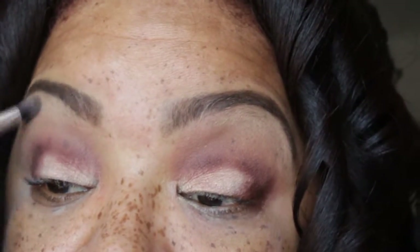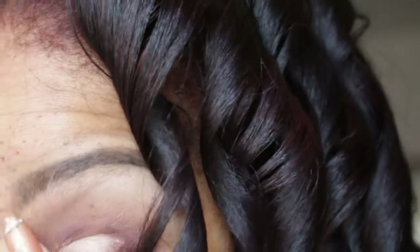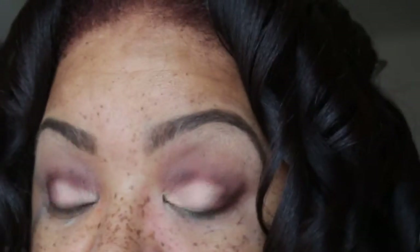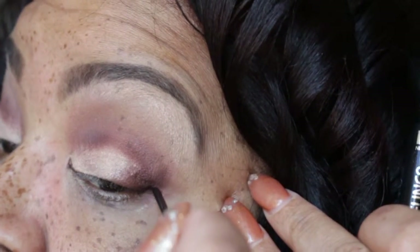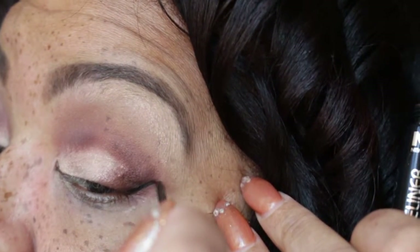Now I am taking that light shade from the Maybelline palette and I am putting that as my brow bone highlight. Now I am taking the blending brush and I am going to blend that out.